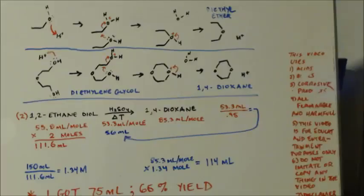This is John Black's Super Chemist, here to make some 1,4-dioxane. Before I get into how to make that, I want to go over how to make diethyl ether.